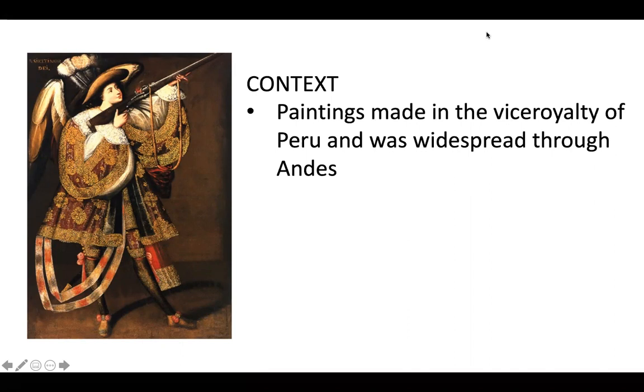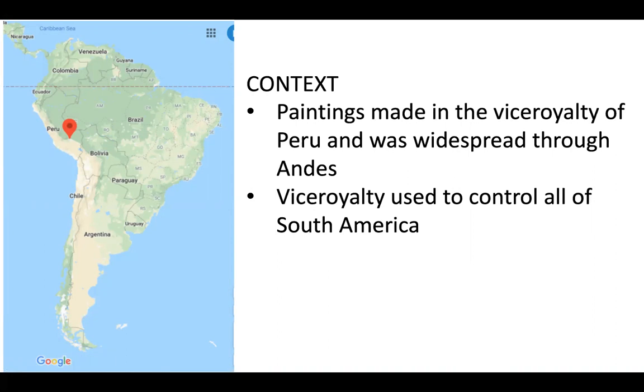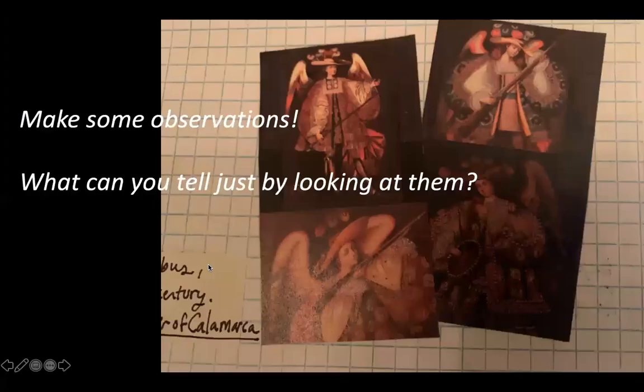These paintings are made in the vice royalty of Peru and were widespread throughout the Andes. The vice royalty used to control all of South America, and the workshop of the artist created a series of angels with guns — this is not the only one. There are different examples on the note page as well, and the artist is from Bolivia.